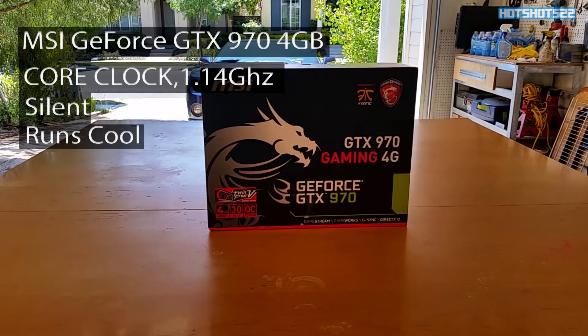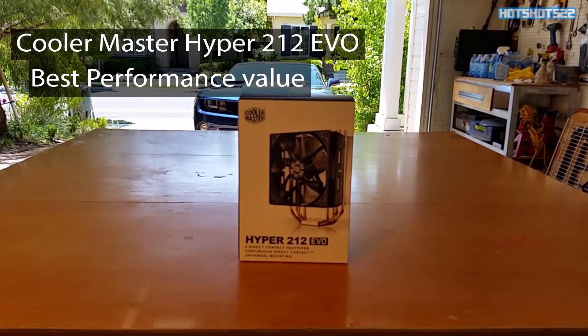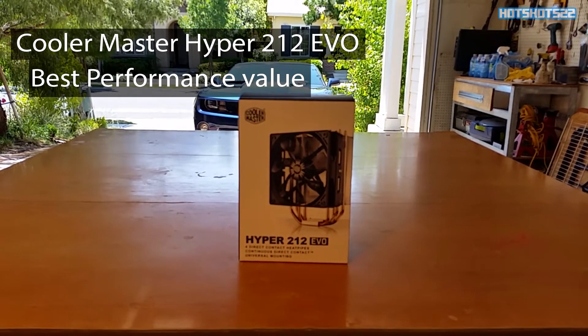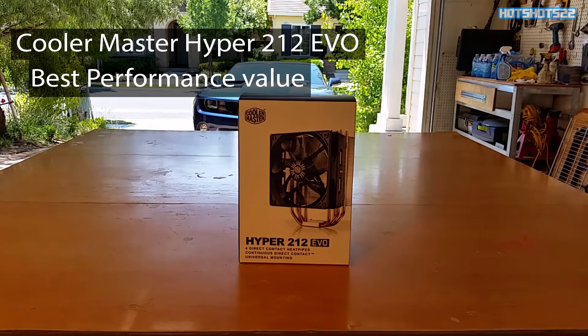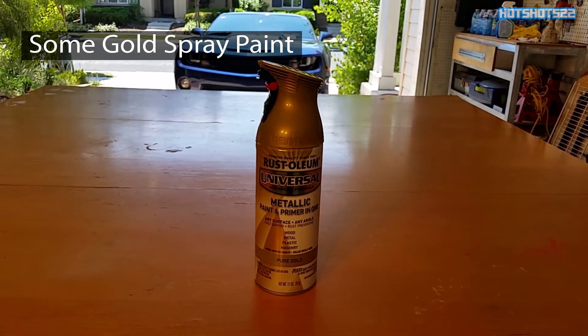For the CPU cooler I went with the Cooler Master Hyper 212 Evo. I chose the Evo because it has great reviews, it's the best value, it keeps me in the budget range, and it performs really well. I also picked up some gold spray paint because I want to do some personalization — I don't want my build to look like everybody else's.